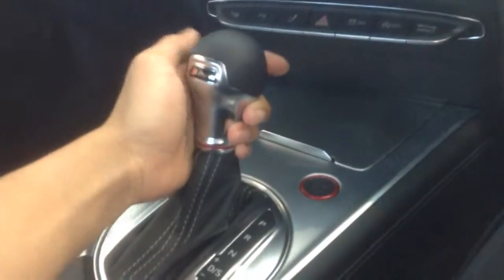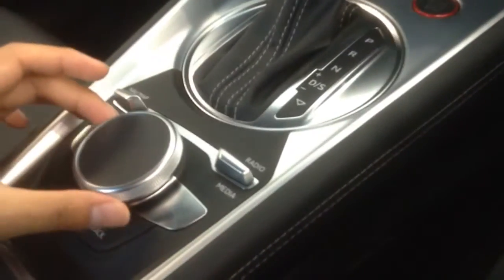Looking at the center stack, you have your 6-speed S-Tronic gearbox, your MMI controls, and your TFT LCD screen. Everything is controlled on this screen here — as you can see, there's no pop-up LCD screen as per other Audi cars.